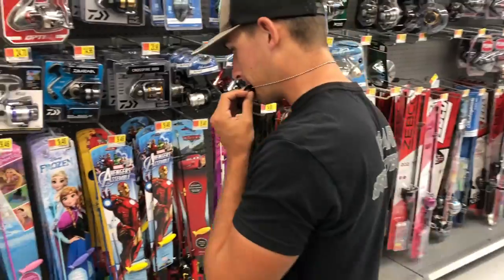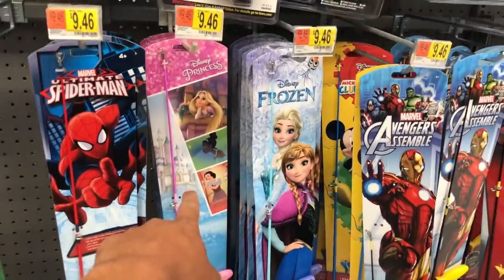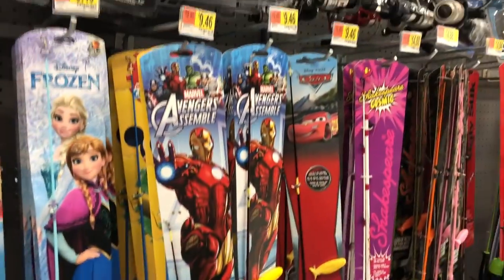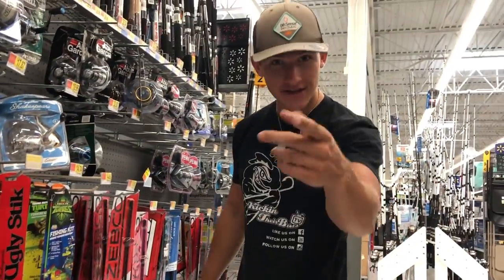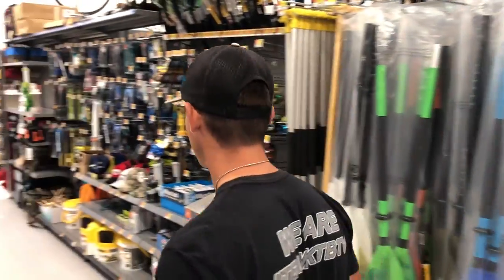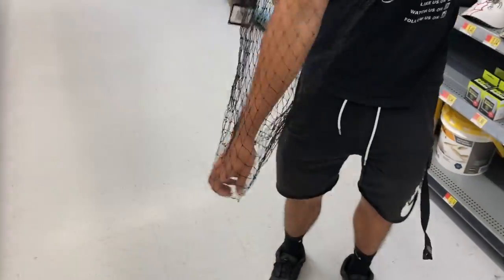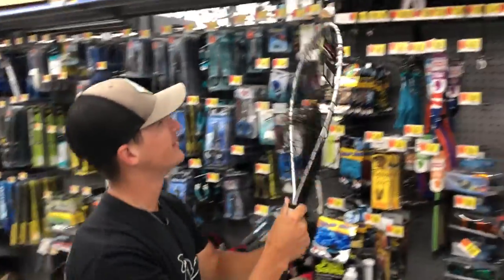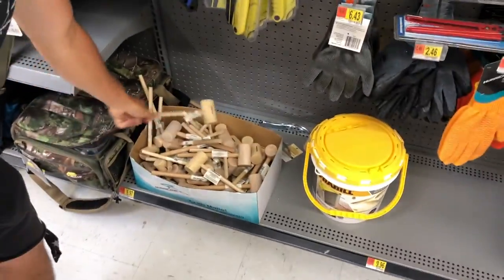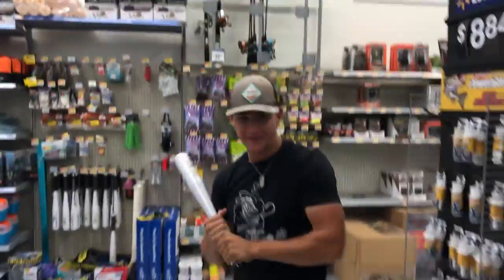We're browsing the fishing section - they've got kids' rods like the Frozen rod, Spider-Man, Disney princess, Cars, Ninja Turtles. We could do a net-only fishing challenge but the net might not be big enough. They even have hammers and a baseball bat in the fishing section - pretty wild.